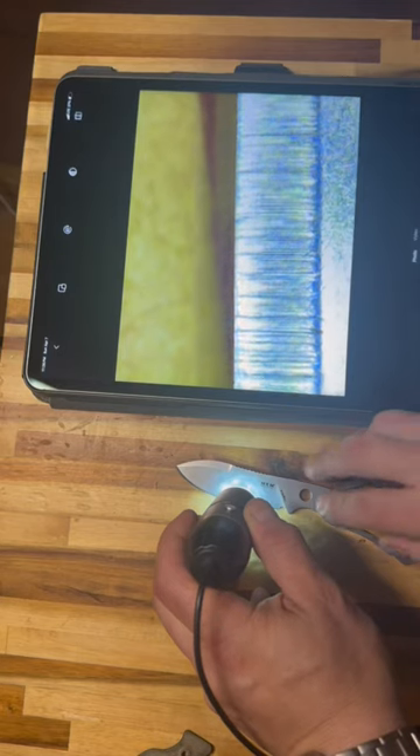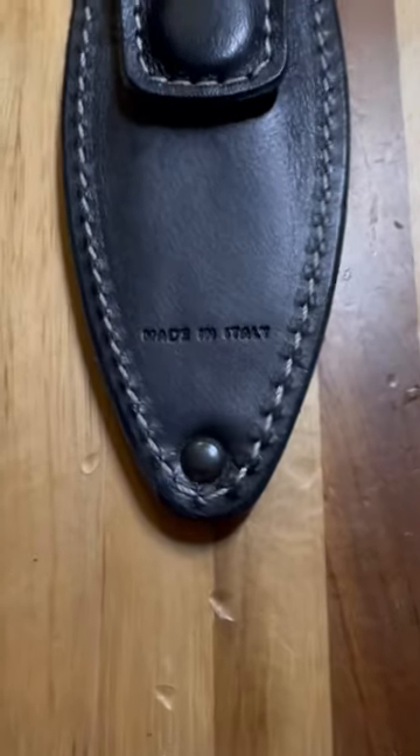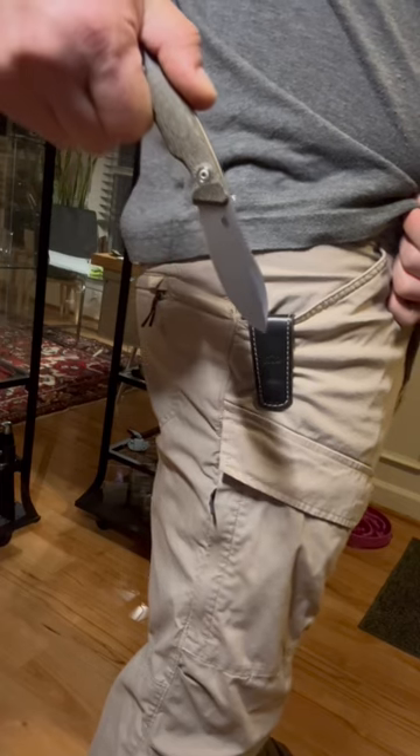6. Looks like it's hand sharpened. 7. Beautiful Italian leather sheath. If you are concerned about the sheath coming out of the pocket with the blade, no worries — I already solved this problem. Let me know in the comments if you'd like to see that video.